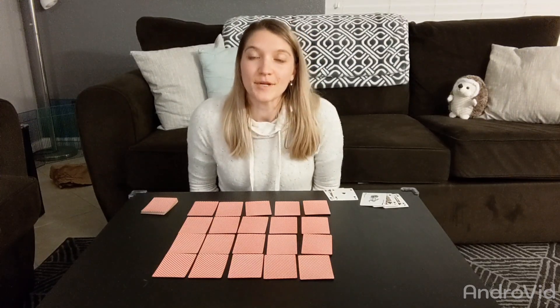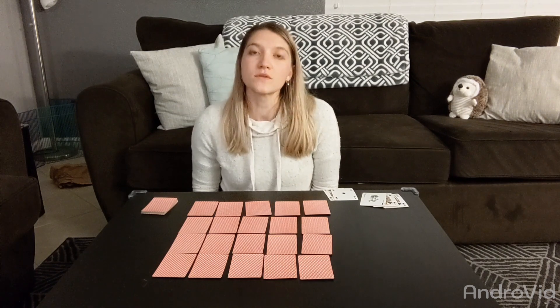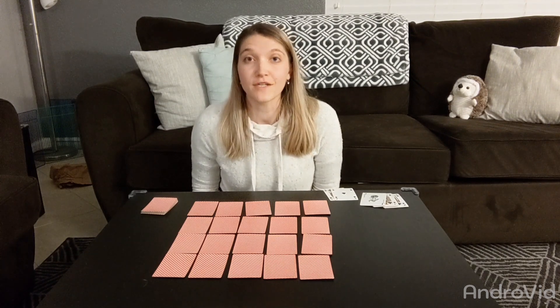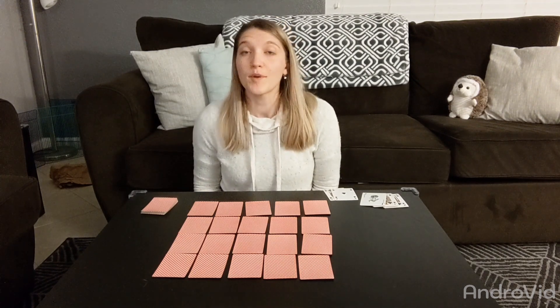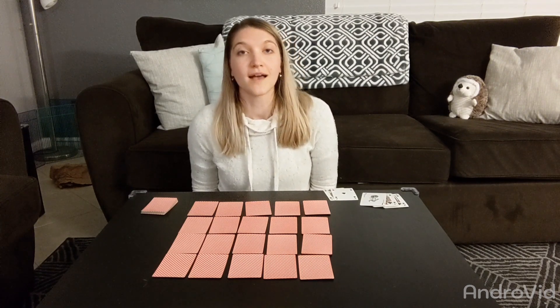Hey everyone! My name is Mrs. Lambert and I'm an elementary teacher turned stay-at-home mom. When I heard about all the school closures due to COVID-19, I figured parents would be scrambling to come up with ways to keep their kids engaged academically but also having fun.